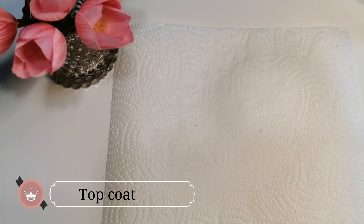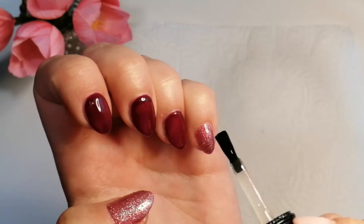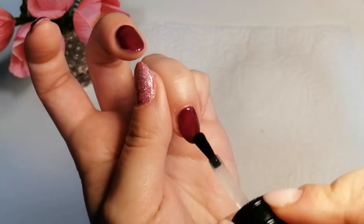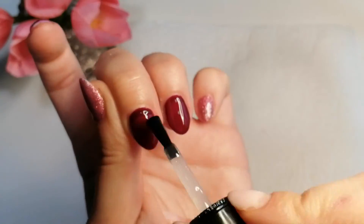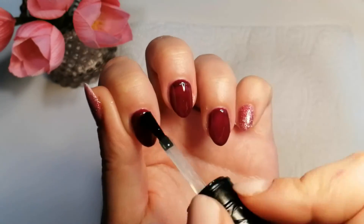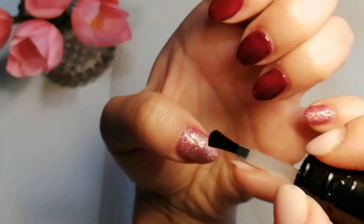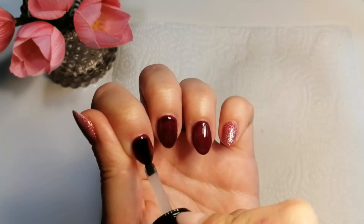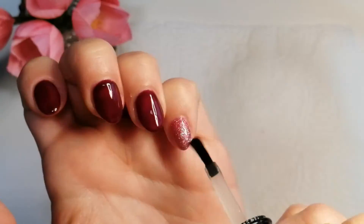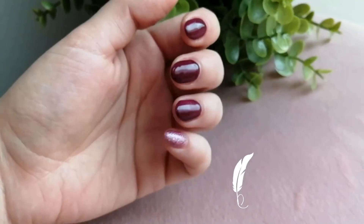Top coat — we apply on all of the nails. Cure it in the lamp, and this is the final result.